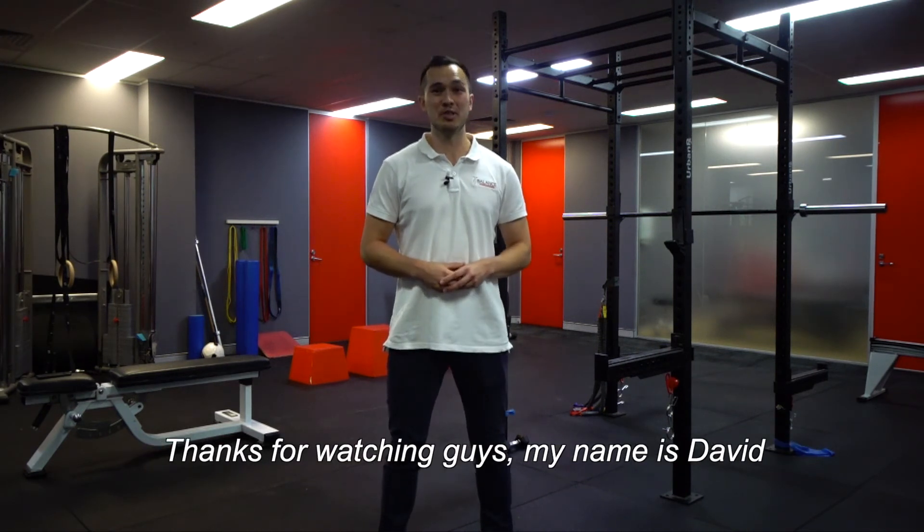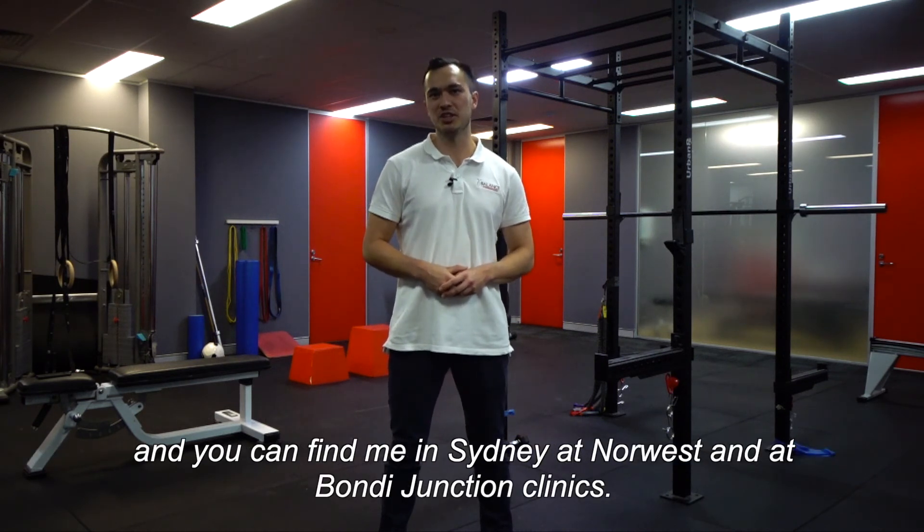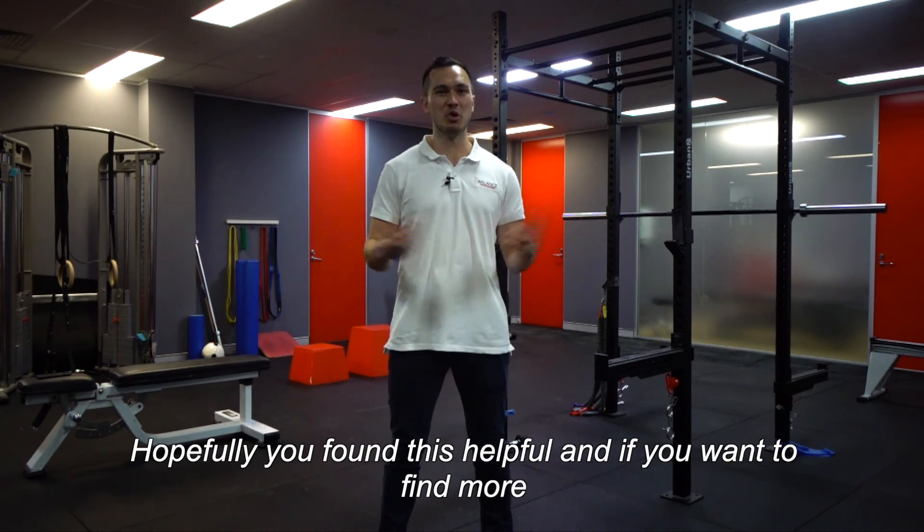Thanks for watching, guys. My name is David and I'm one of the physios here at Balanced Health and Performance. You can find me in Sydney at the Norwest and Bondi Junction clinics. Hopefully you found this helpful, and if you want to find out more, come and see me.